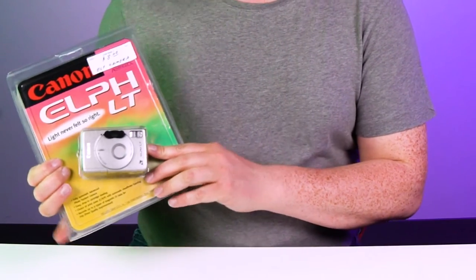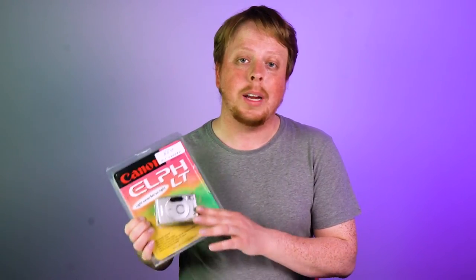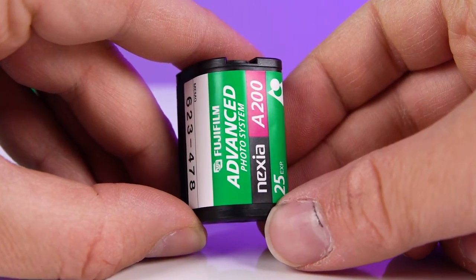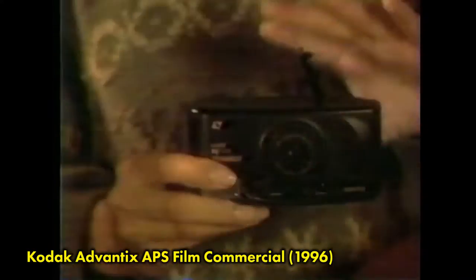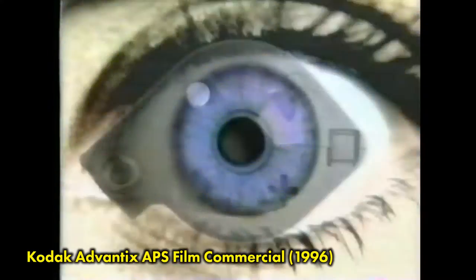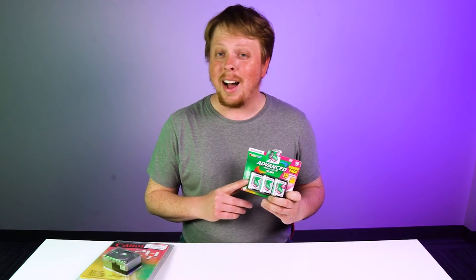This is one of the smaller point-and-shoot film cameras I've ever seen, and the reason it's so small is because it uses APS film. APS film was made from the mid-90s to the mid-2000s as an attempted replacement for 35mm film, but we all know 35mm is still available while APS is not.